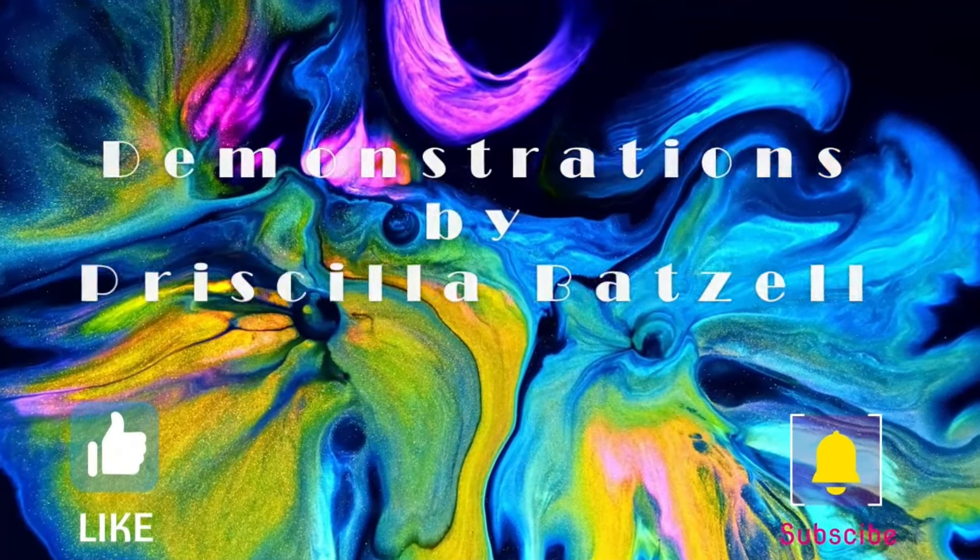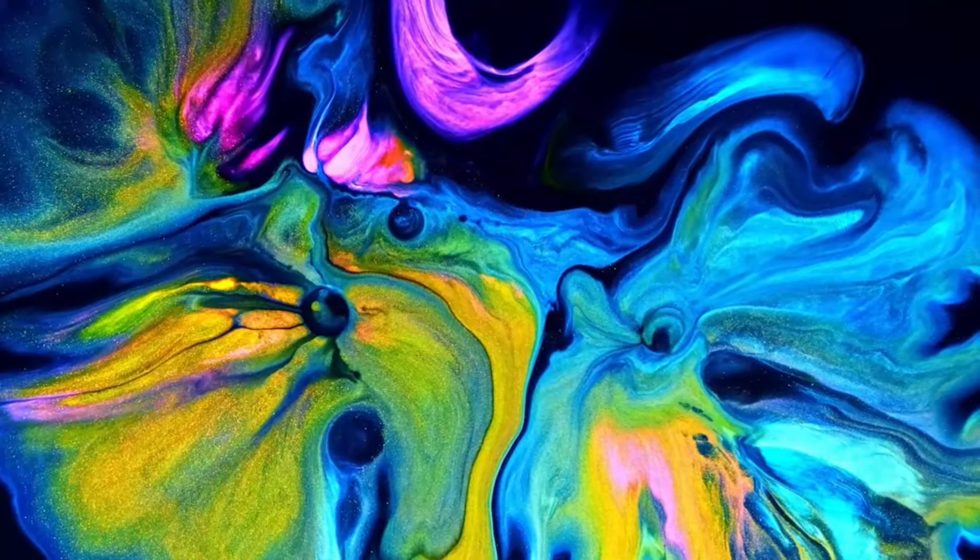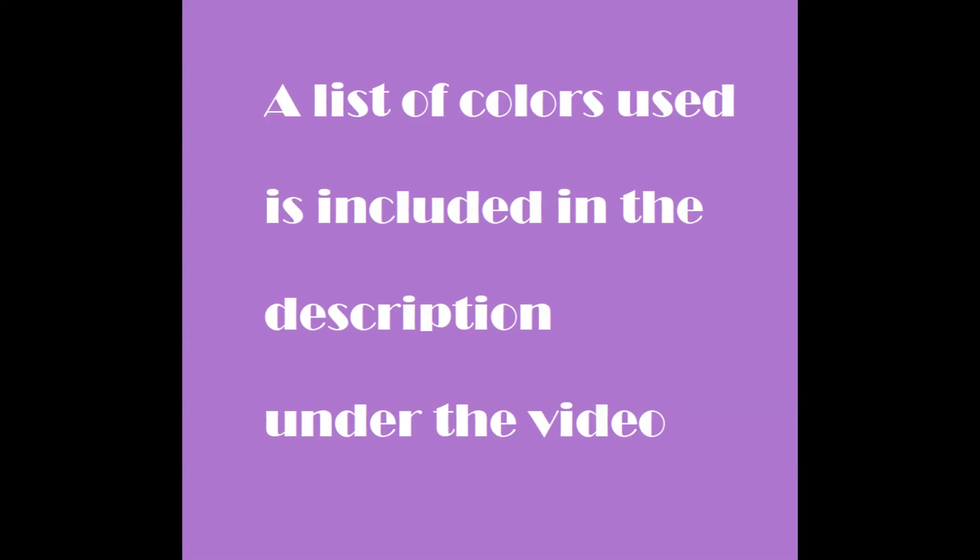Hi, welcome. I'm Priscilla Batzel. This is Expressionist Flute Art Studio Gallery's demonstrations and tutorials. Let's have some fun.